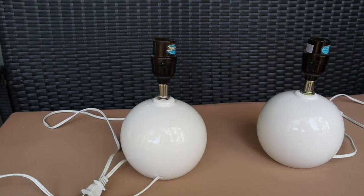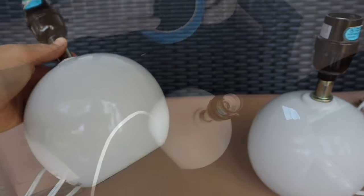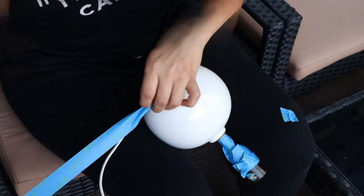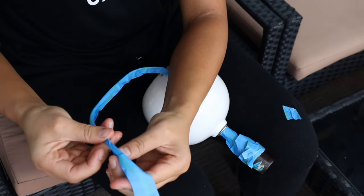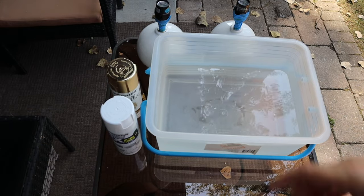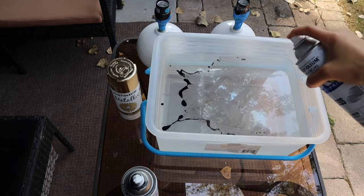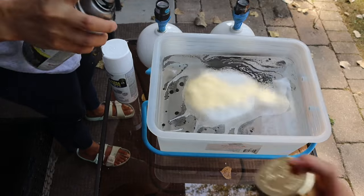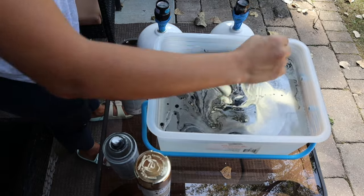We wanted to transform these two night lamps that we got from Goodwill for $3.99 each — from plain basic night lamps to marble night lamps. We first started by covering the wires with tape to protect them from water, because the water marbling method was the easiest and quickest way to get that marble finish. We spray painted the water surface with the colors we wanted our lamps to have, which are the original marble colors.